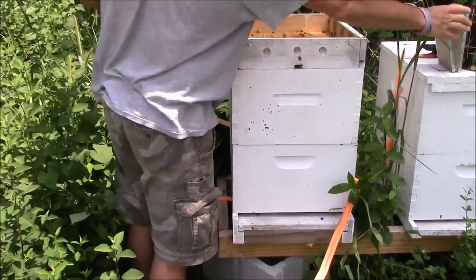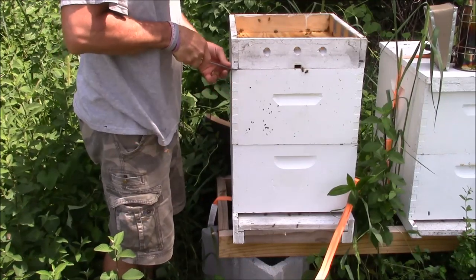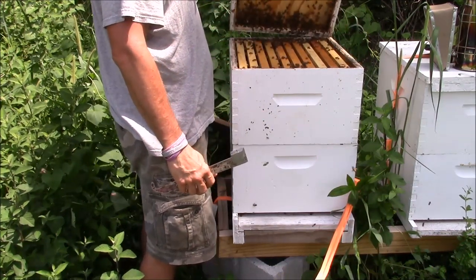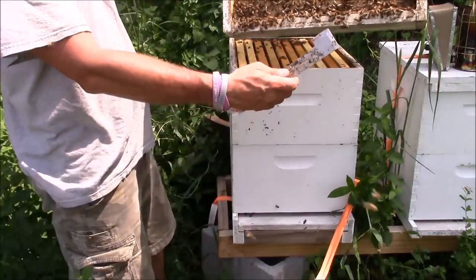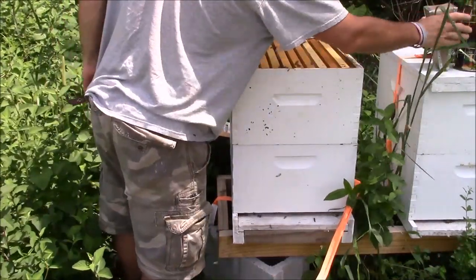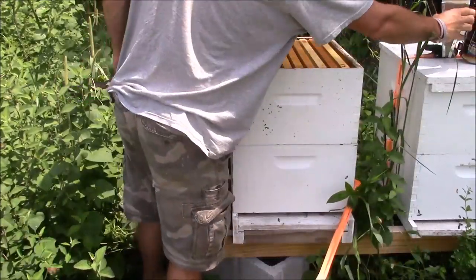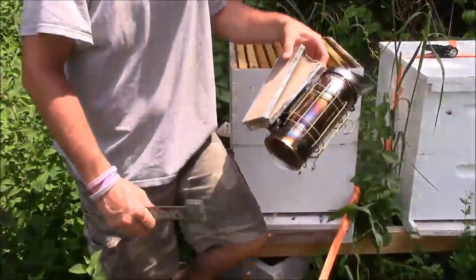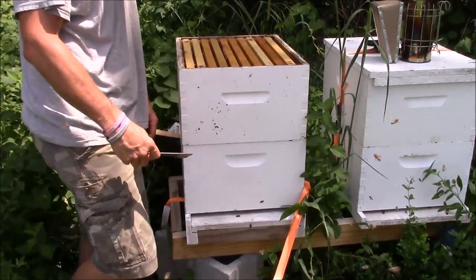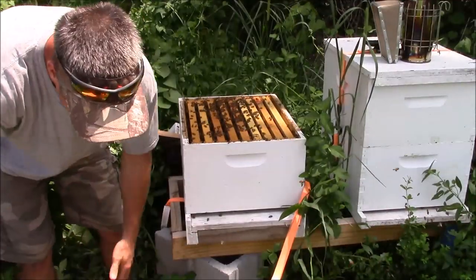I've got lots of bees. There's a light-colored drone. What I'm gonna do is I'm gonna check the bottom box, not really worry about the top box. We're gonna do a real quick inspection on this just to see what's going on. I'll take this box, lay it down here, and just look in the bottom box. The chances are if we got a laying queen, she's gonna be in the bottom where all the bees are at.